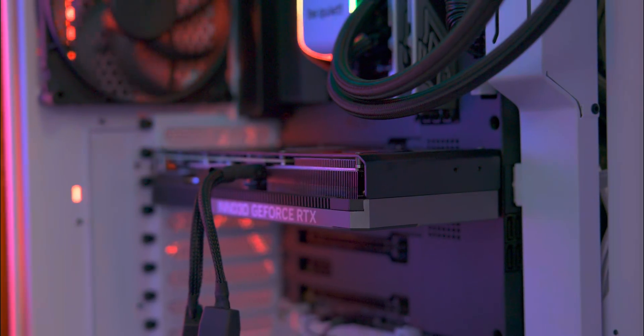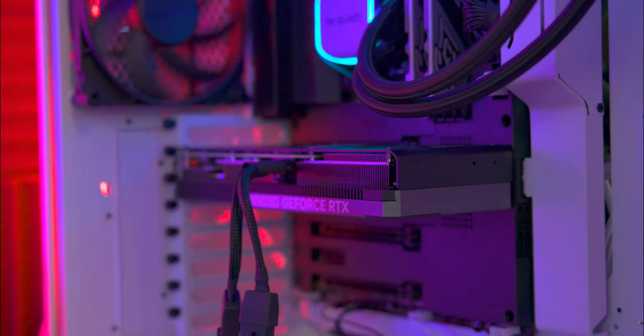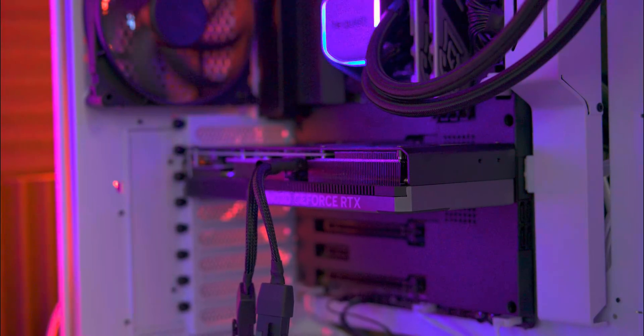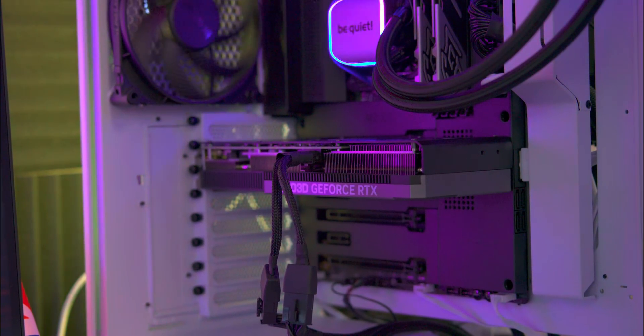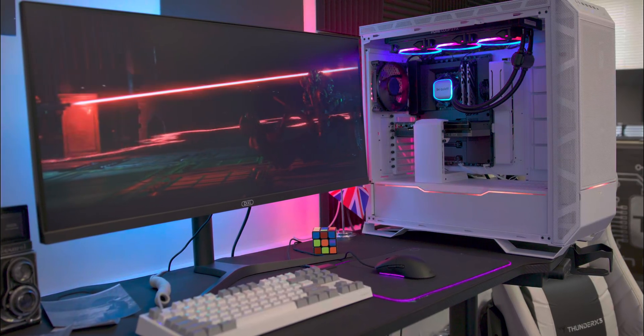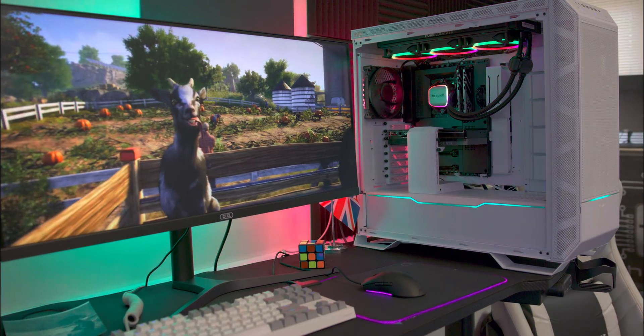For testing, we paired the Inno3D graphics card with the NZXT Z790 motherboard, an Intel 13900K CPU, 64GB of 6000MHz RAM, Lexar NVMe Gen 4 SSDs, and we housed that in a Be Quiet 901 case with a 1000W power supply.